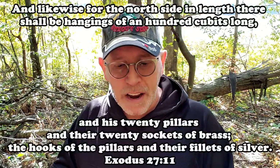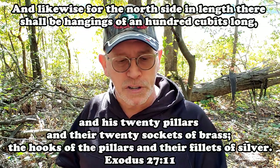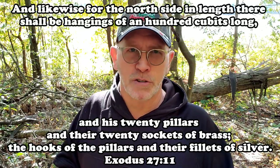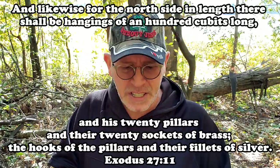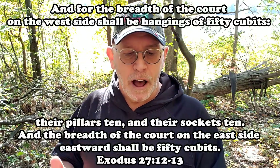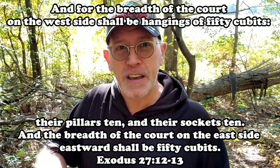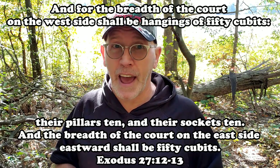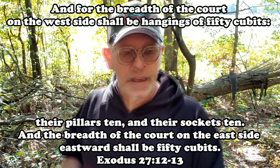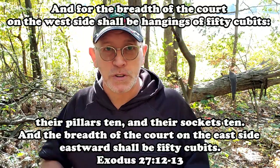Likewise for the north side: 'In length there shall be hangings of a hundred cubits long and his twenty pillars and their twenty sockets of brass, the hooks of the pillars and their fillets of silver.' So it's the same on either side. Then for the breadth of the court on the west side, hangings of 50 cubits — that's 75 feet. And the breadth on the east side, eastward, shall be 50 cubits as well. So this courtyard was 150 feet by 75 feet — a rectangle, twice as long as it was wide.